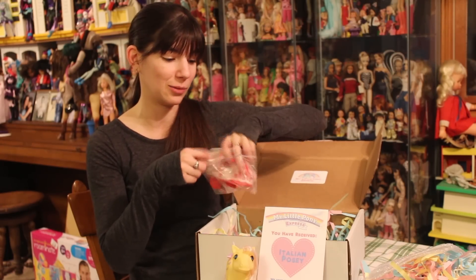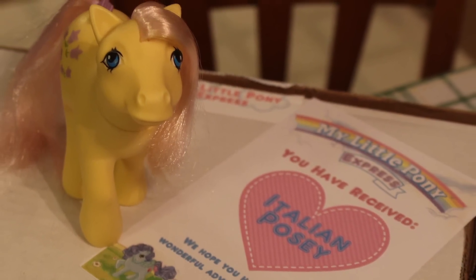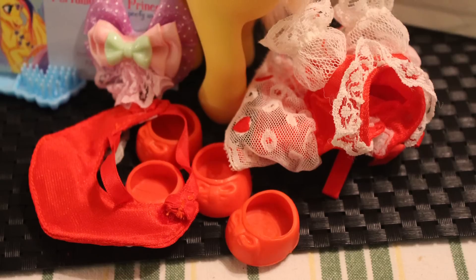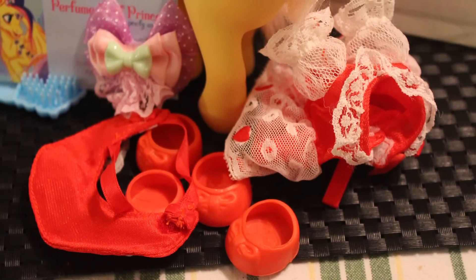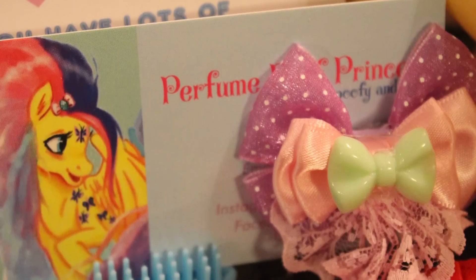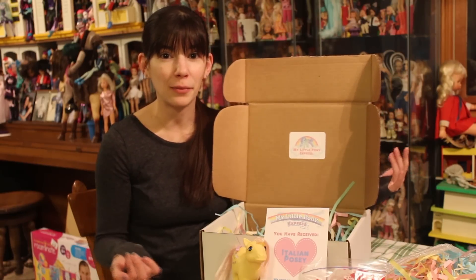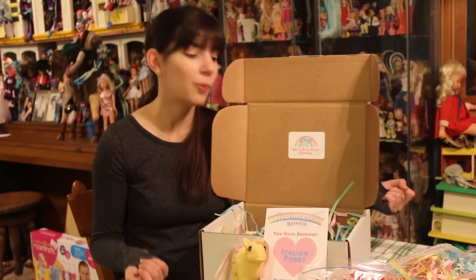This has been a fantastic box opening, let me tell you. I adore my Posey here. I love the secondary accessories. The outfit looks fantastic. The pony bow looks fantastic. So I'm super, super excited. Again, if you have any questions about the My Little Pony Express concept, you can leave them down below. You can check out my post about it. I will post about this particular pony as well.